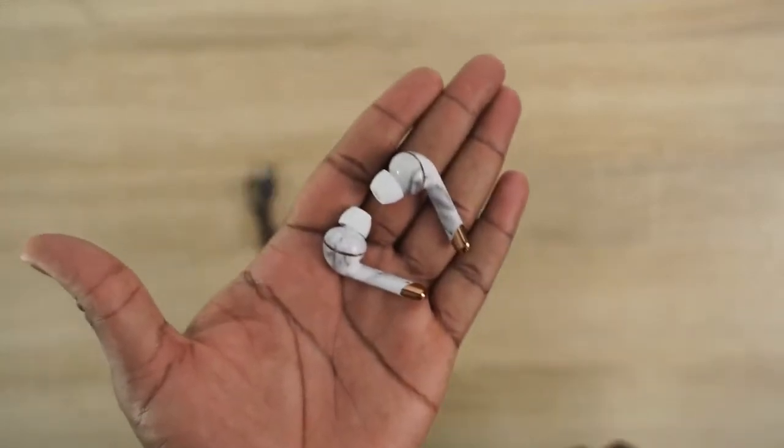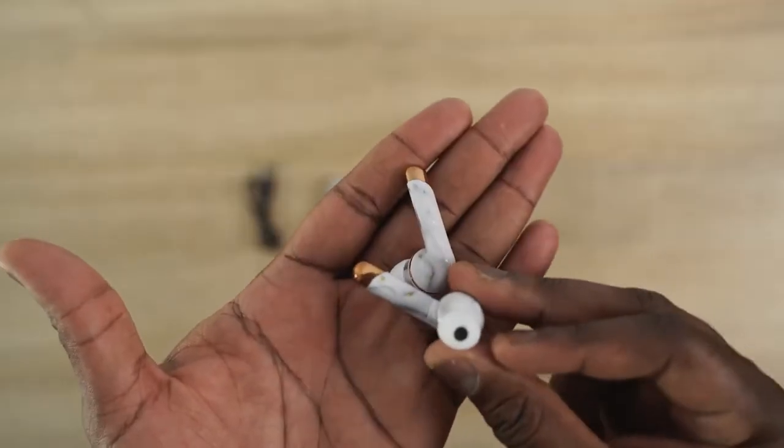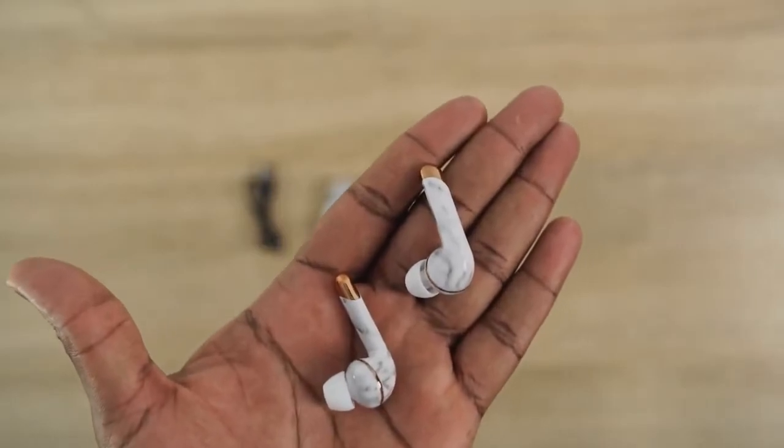They are really cool styled True Wireless Buds. They fit quite comfortably in your ears, although they do have a longer stem. But they are really light and also fit pretty well. They have fast charging with the case and a total of 40 hours of battery life — that's a lot. They're also sweat resistant.